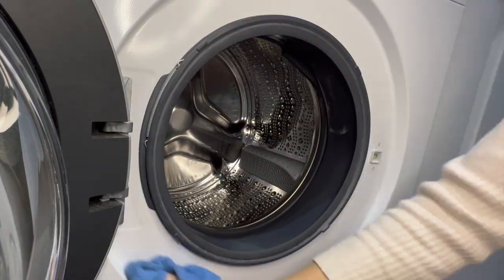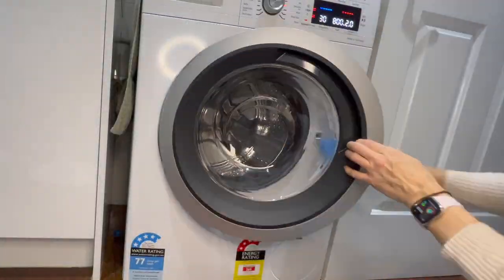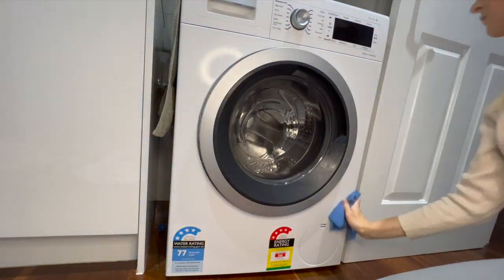Now I just get the washing machine wiped down with a damp microfiber cloth to make sure it's all nice and clean. I leave a towel on the top so it doesn't get damaged — I just take it off when I need to and chuck it in the wash.